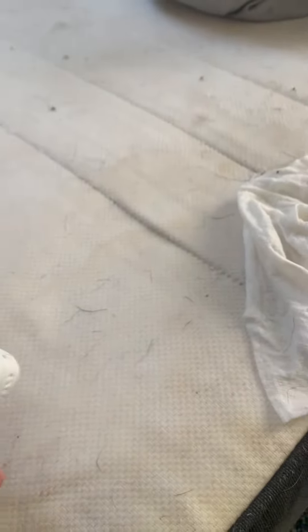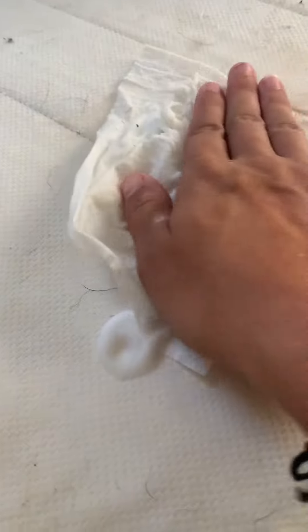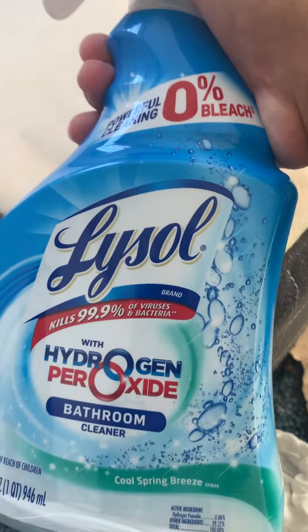Life hack for cleaning — safe with pets and children because it is peroxide and no bleach, and it works great. Not sponsored, but you can see right before your eyes that stain was just removed and I'm barely scrubbing at all. Life hack: economical hydrogen peroxide.